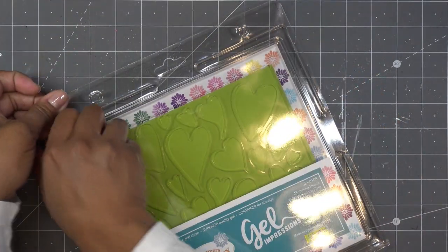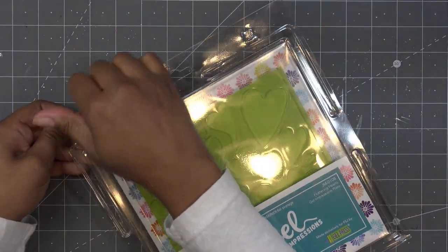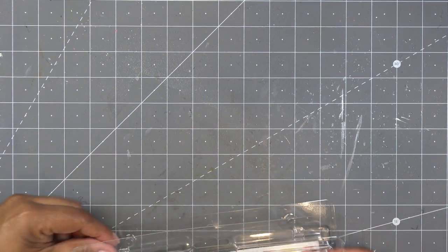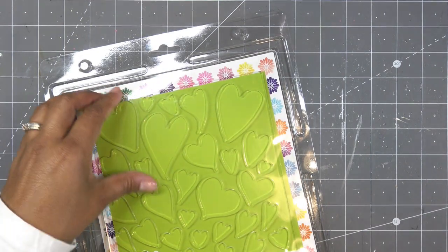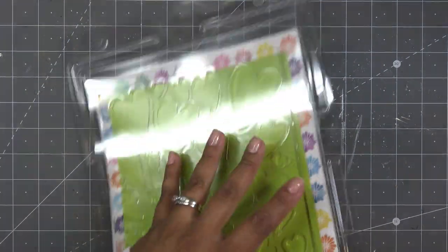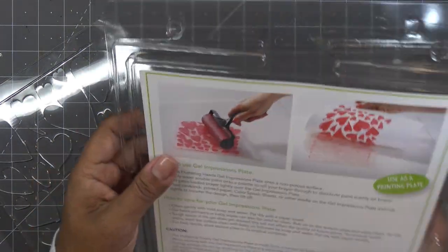I was thinking about how I want to use it. If you're not familiar with Gel Press, it is messy and fun — it's not for everyone because some of my viewers do not want to get messy; we like die cuts nice and clean. But it's a fun thing to do and I was really looking forward to trying this out. Let's open it up — it does give you some info on the back. I do have a bigger brayer now.